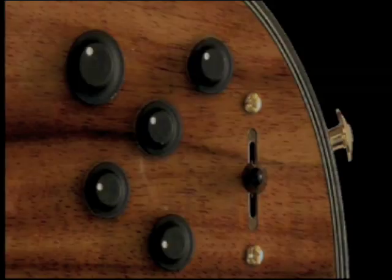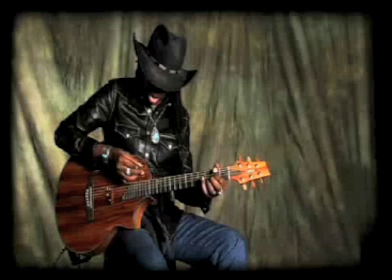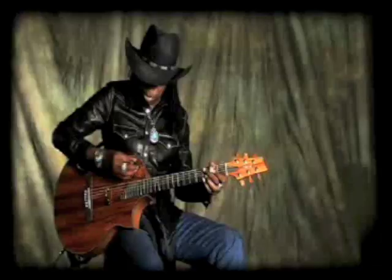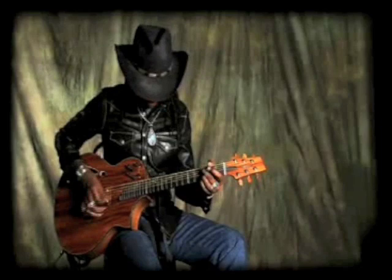You have separate volume controls, three in the middle. The one in the middle is for the acoustic sound. The one at the top is for the clean electric. The one at the bottom is for the overdrive.